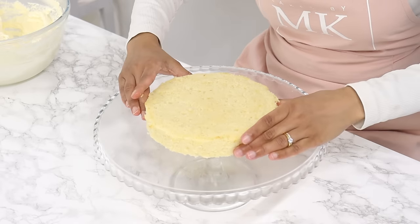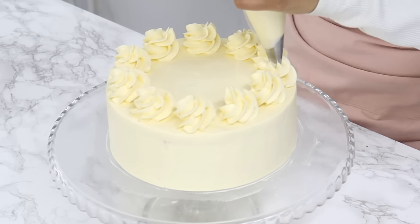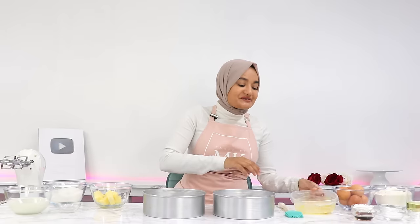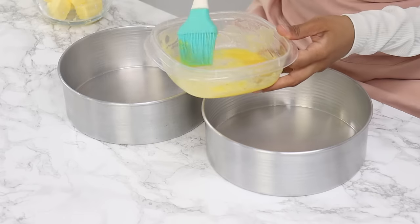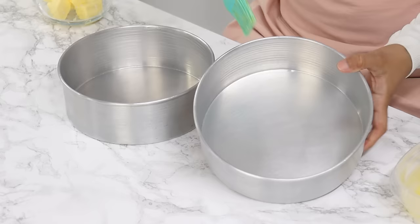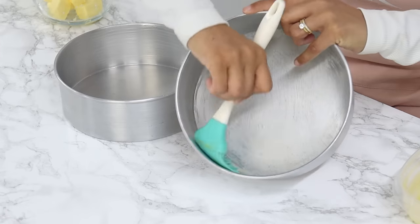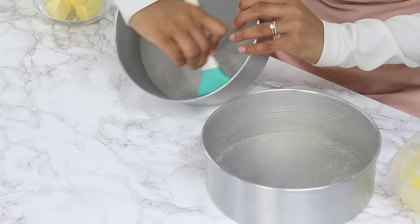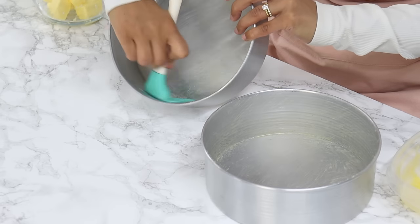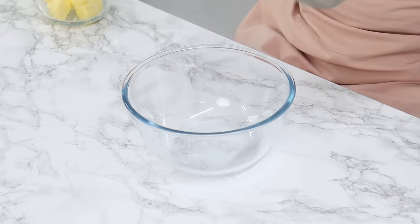It is so moist, has a beautiful velvety texture, and is the perfect base to pair with all kinds of fillings and frostings. To start off, preheat your oven to 160°C or 320°F with a fan on, also known as convection mode, and grease or line two 8-inch cake tins. I'm using my homemade cake release to grease my tins — it honestly saves so much time. Set these aside and next we're going to sift together our dry ingredients.